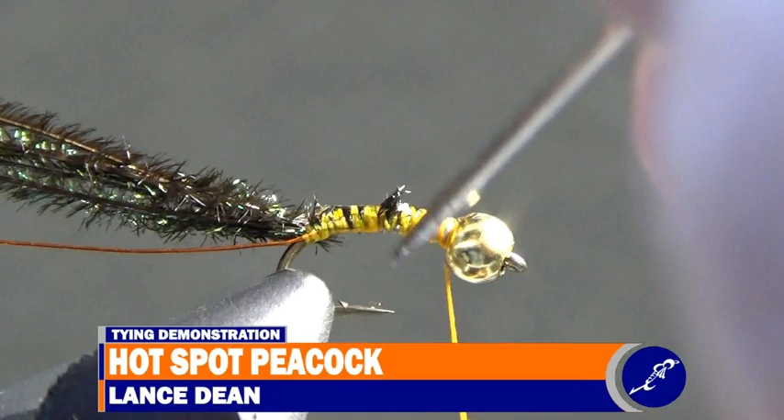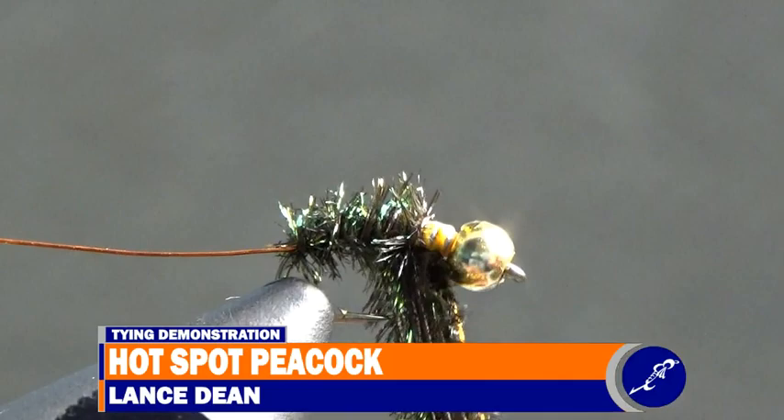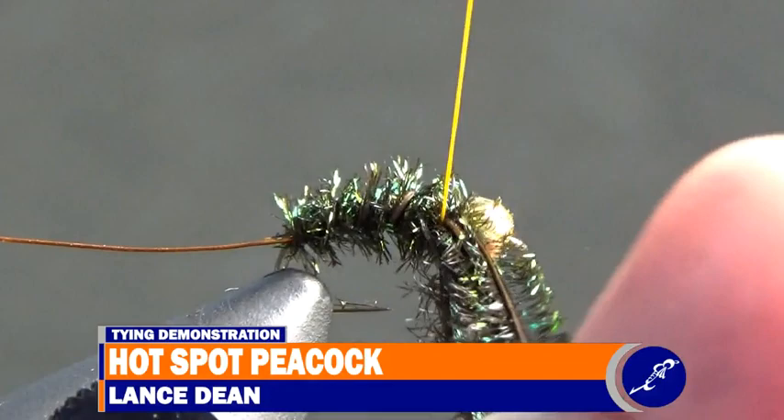Now begin wrapping the peacock herl around the fly and up the shank. When the herl has been wrapped to behind the bead, use a couple wraps of thread to tie it off and then cut the excess herl from the fly.